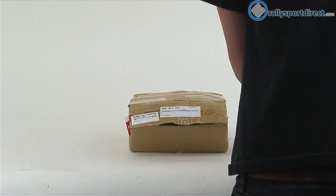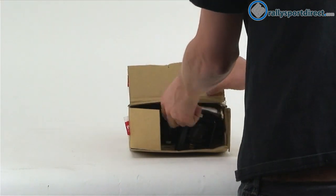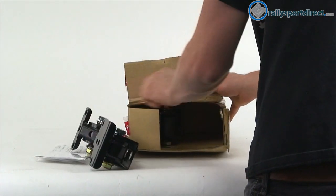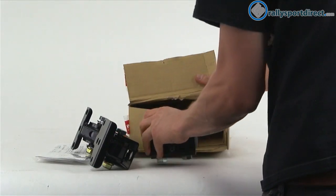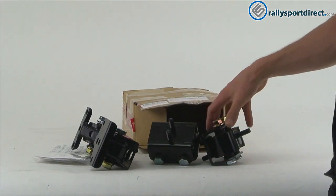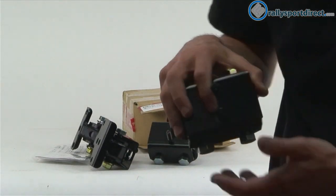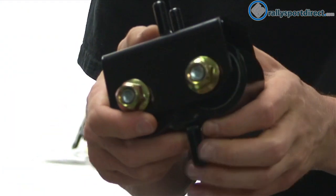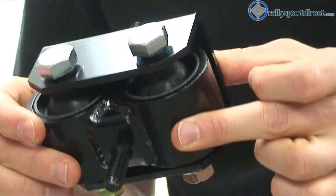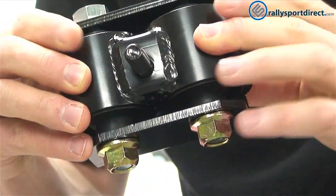So pop this open here. I'm just going to start removing everything in this kit, then we'll just go over them separately. So first thing I wanted to show you guys was one of the engine mounts. Of course, this particular kit comes with two. But first thing I want to do is just give you guys a close-up view of this so you can see the construction.